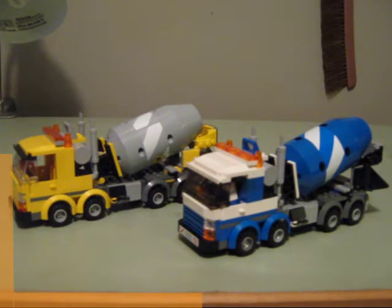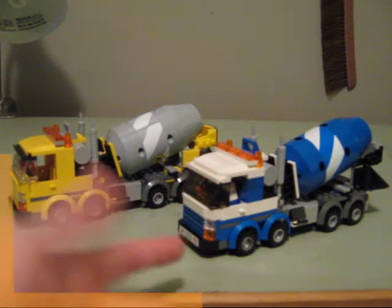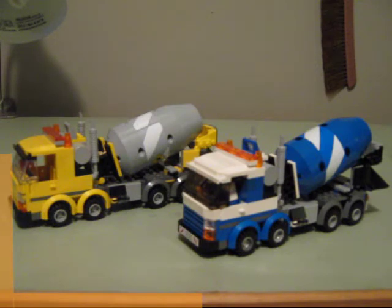I originally got set 7990 back around 2007, and then I ended up picking this one up on discount long after 2013. Originally I wasn't going to get it because of how different it was, but when I did get it, I sat down and worked to make them the same — as if they were bought from the same company, the same model, just different paint jobs.